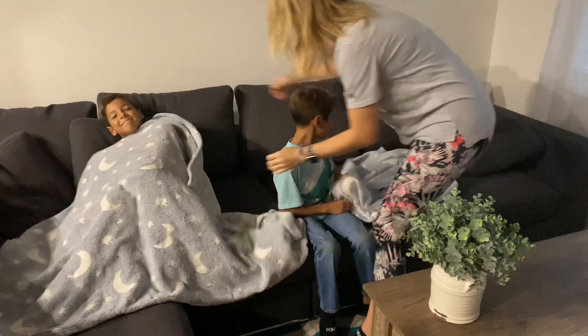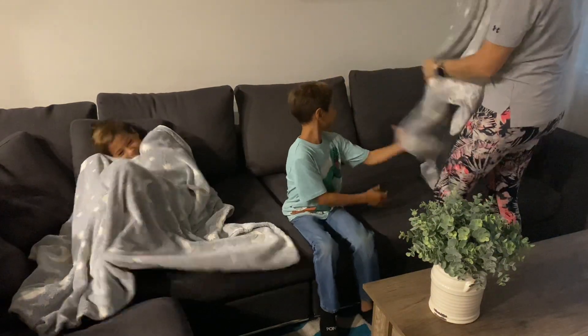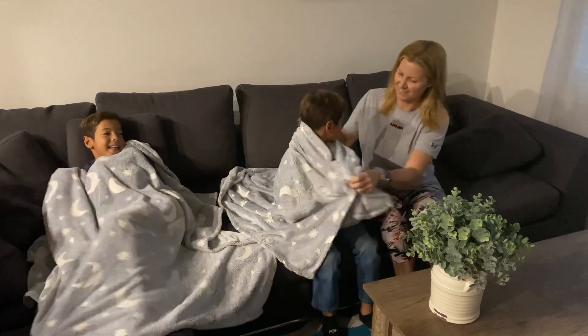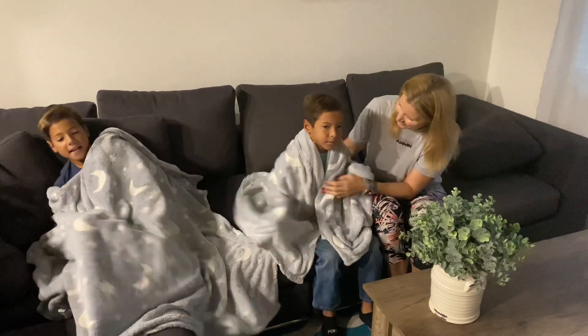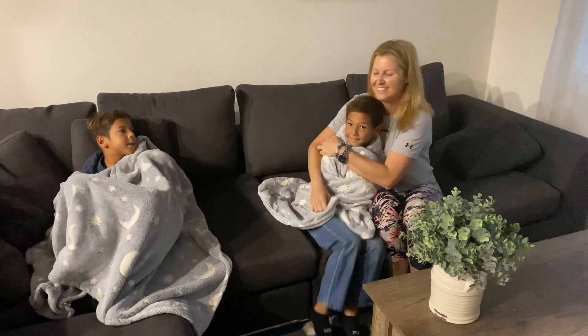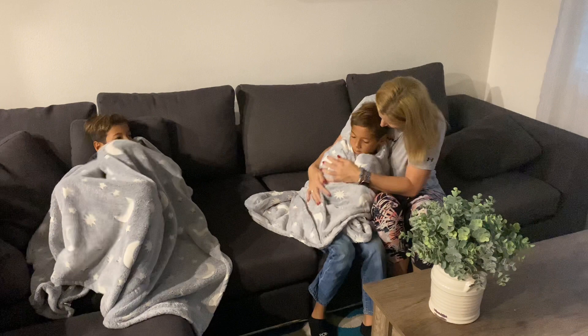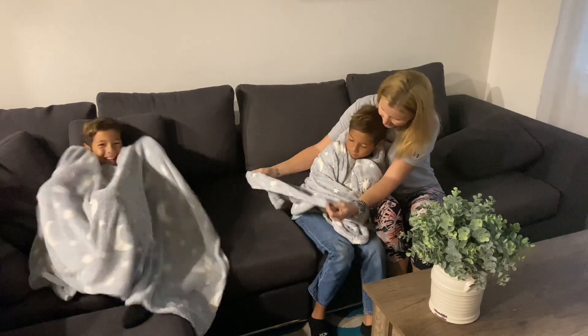Hi guys! So we were sent these glow-in-the-dark blankets for a review and we're super excited to try these out for you. Fall weather has finally arrived in California so these are just what we needed. These blankets are 50 by 60 inches and my boys are 8 and I feel like they're just the perfect size for them.